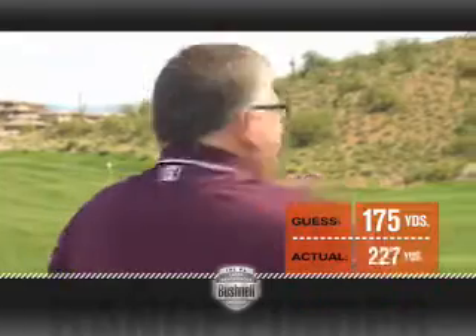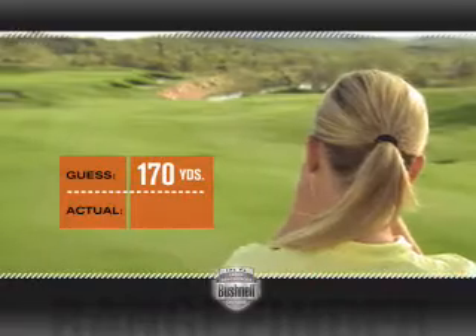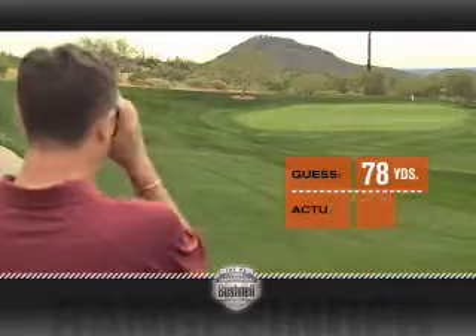I'm not even close. 227. Well, I'm really close, aren't I? Wow, it's a lot farther than I thought. 190. 94. I would have come up really short. I had no clue.